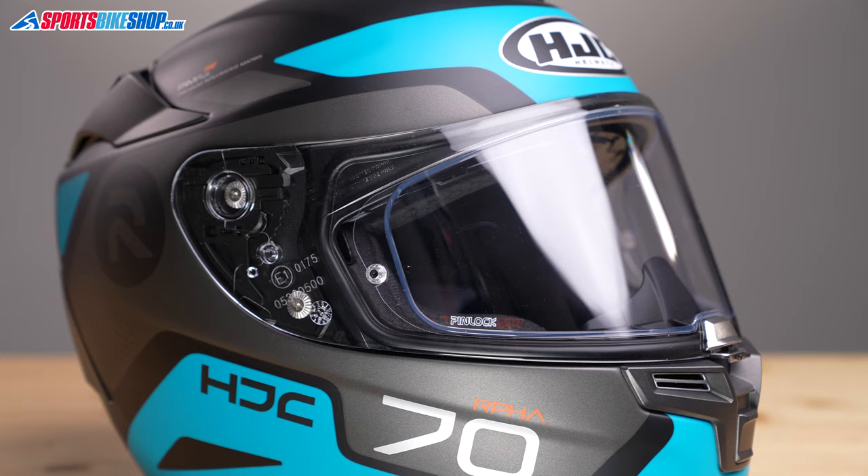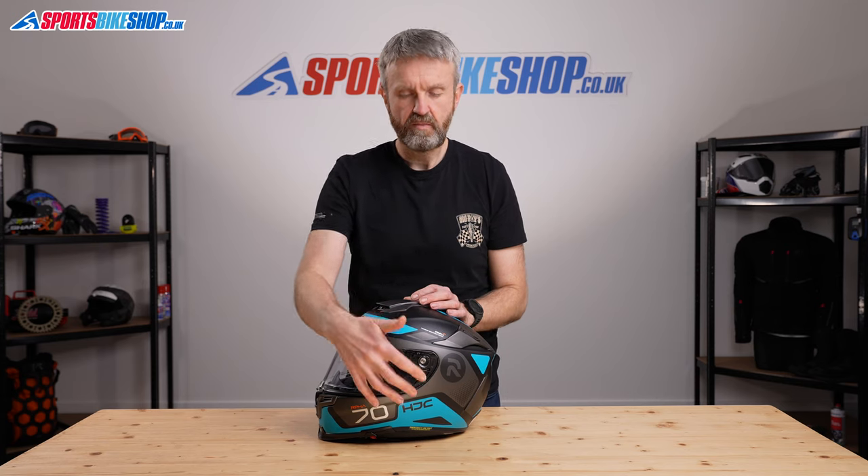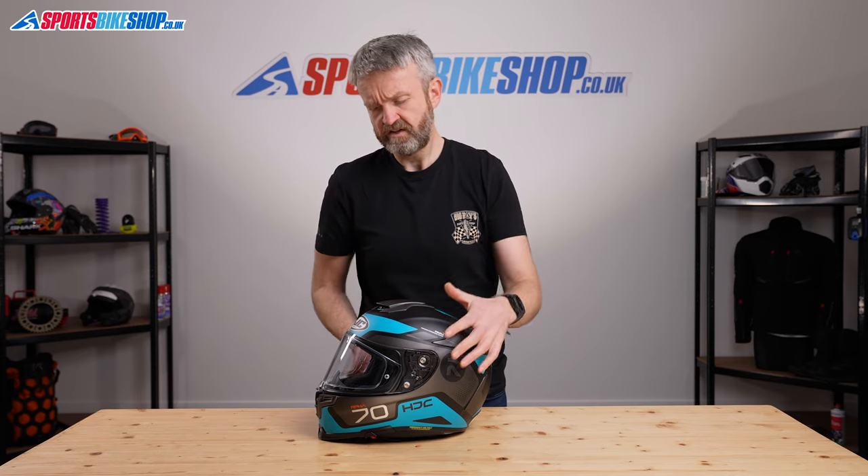Moving on to the visor — it's a really easy change system with a simple lever-operated switch that's really friendly for newcomers. HJC call it Rapid Fire and I think it lives up to the title. It's really, really easy to change the visor.